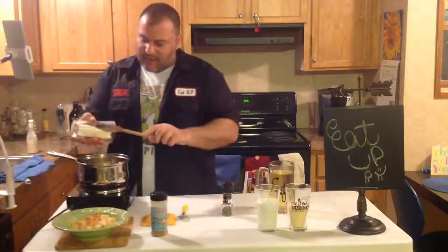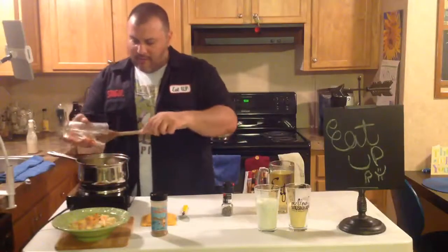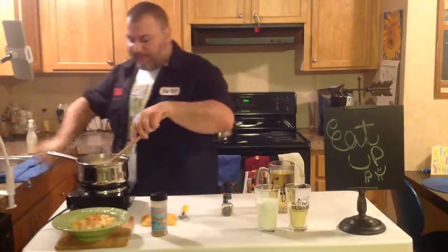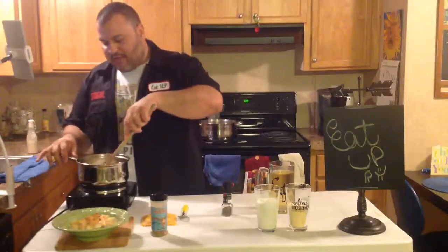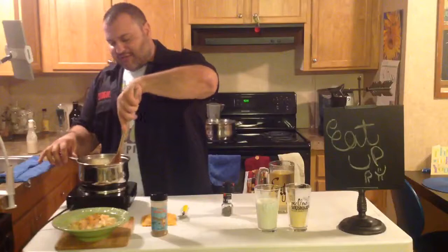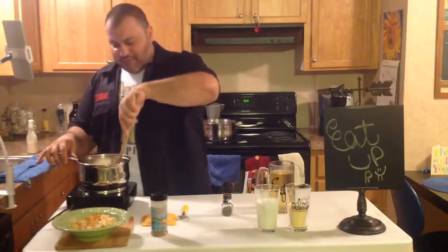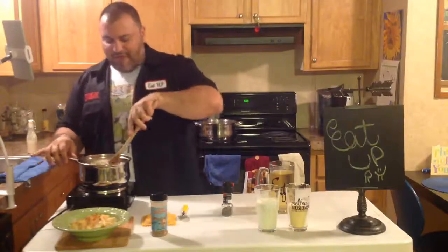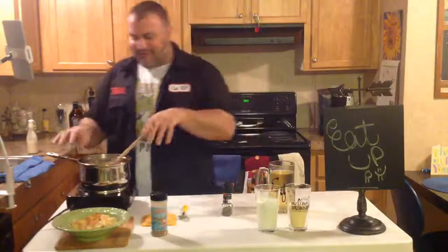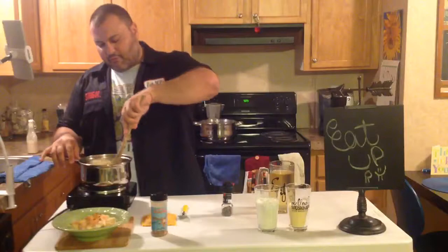We're going to take the cream cheese and put that in. This might need a little bit of help to come out. I put the cream cheese in and I'm just going to start breaking the cream cheese up into some smaller pieces. One recipe I found said to cut it up and cube it — but how do you do that with cream cheese? It'll be all over your hands. Just put it in here and start working it with the spoon.